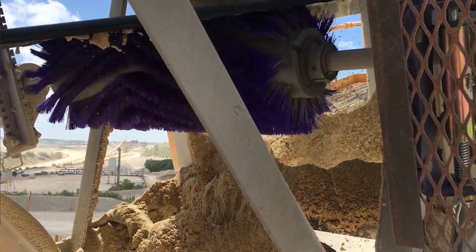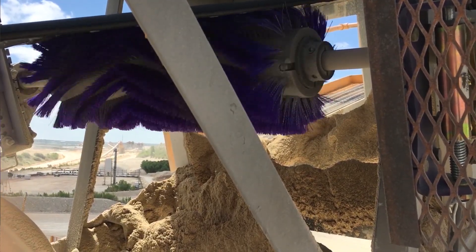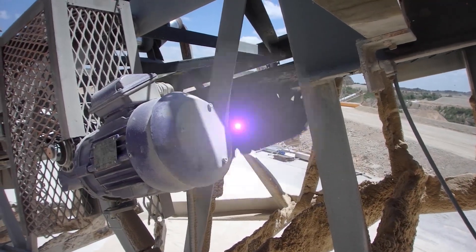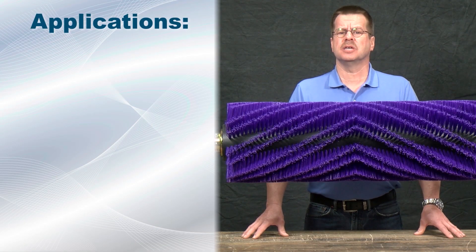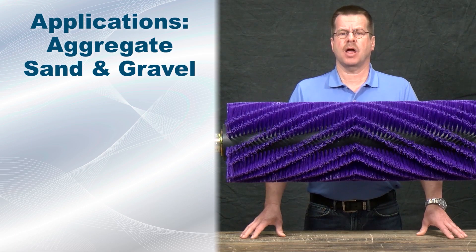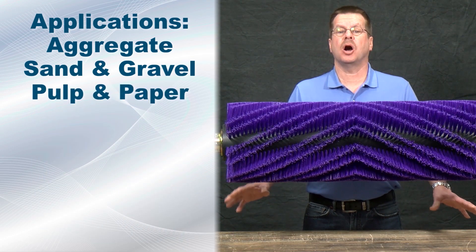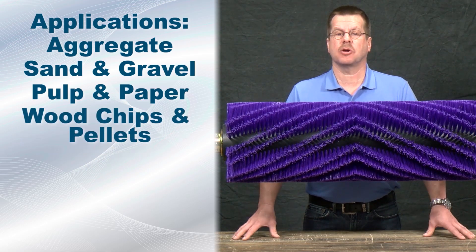The bristles of the motorized brush cleaner effectively dislodge the material on these belts, which helps reduce maintenance and cleanup time. Common applications for this cleaner include aggregate, sand and gravel, pulp and paper, or wood chips and pellets. It can also be used on cement and scrap metal.